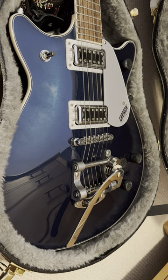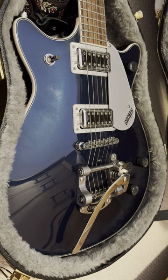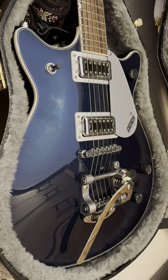Okay, so this is my lovely Gretsch. I really, really love it very much, but I do have a problem with its tuning stability with the Bigsby. I've never used the Bigsby, but I think it looks cool and I never want to get rid of it either.